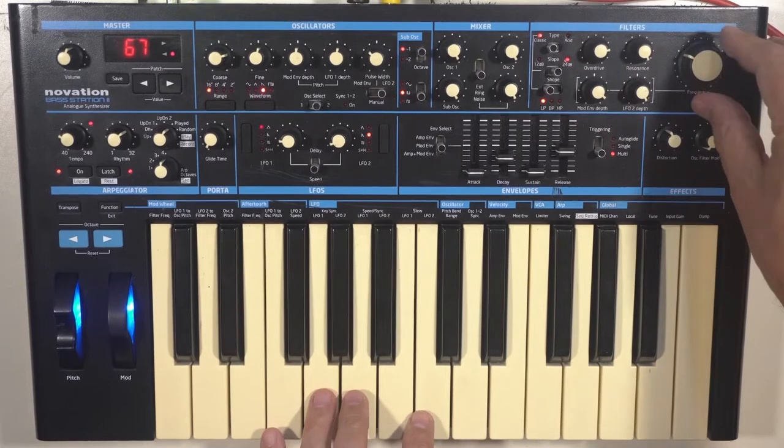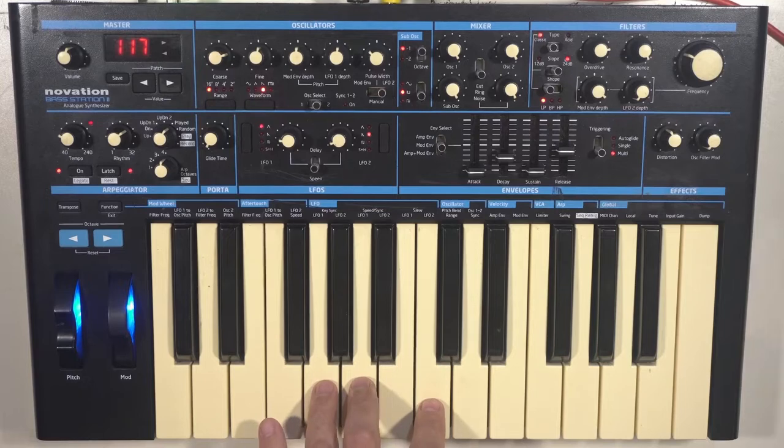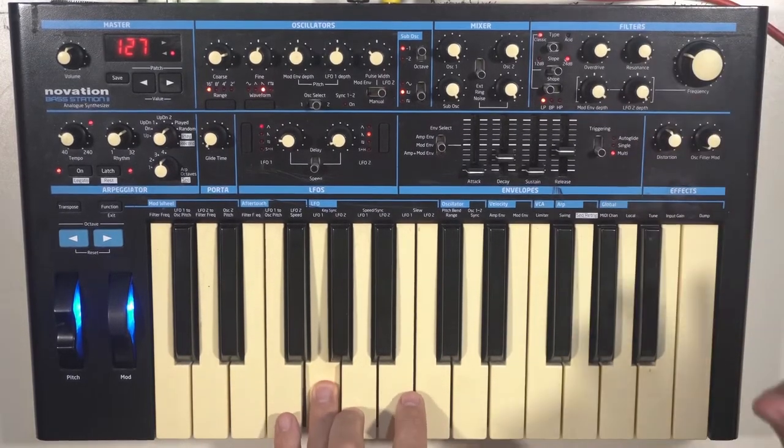When the Bass Station 2 came out in 2013, I again cried, 'It's great! It's got memories! We can use it live!' And so begins my terrible confession of modernization.